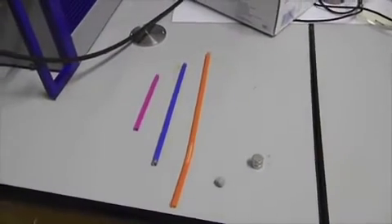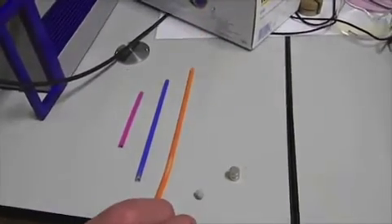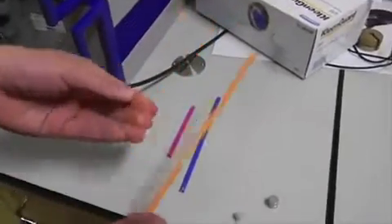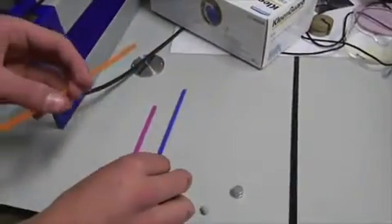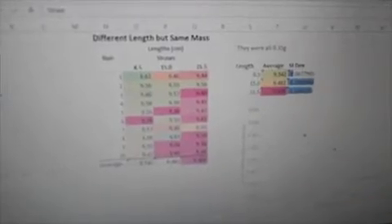Earlier we weren't sure if increasing the length of the weight changed the accuracy of the results. So here we've taken three different-length straws and added a bit of blue tack at the end of each to counteract the weight difference, then dropped each down and took results. Despite the masses of the straws being the same, as the length of the straws increases the values gradually get worse.